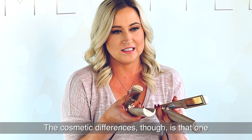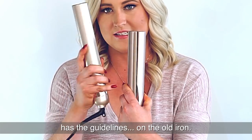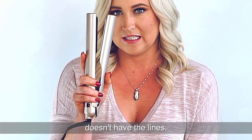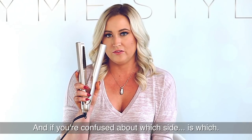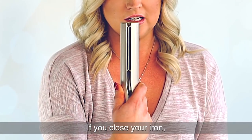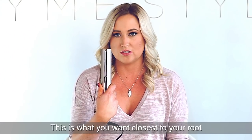The cosmetic differences though is that one has the guide lines on the old iron — the new iron just has the guide side, it doesn't have the lines. And if you're confused about which side is which, if you close your iron on one side you will see the shiny plates; this is what you want closest to your root when you're straightening.